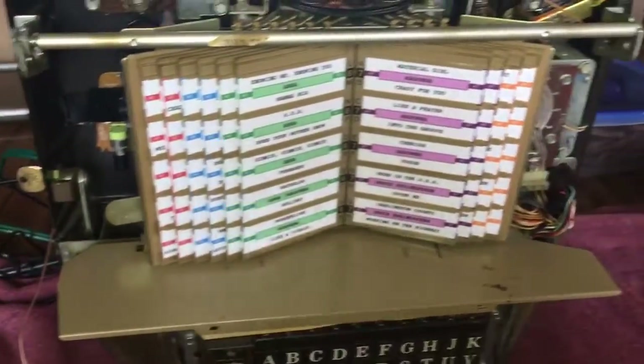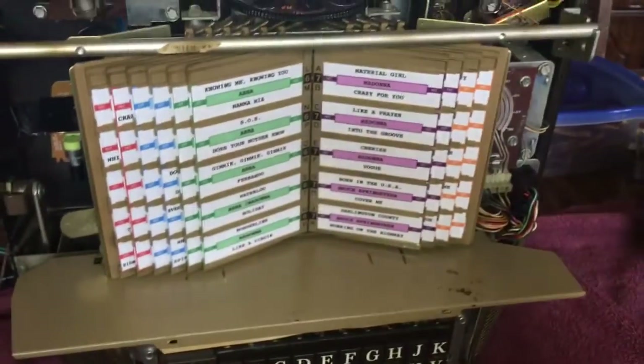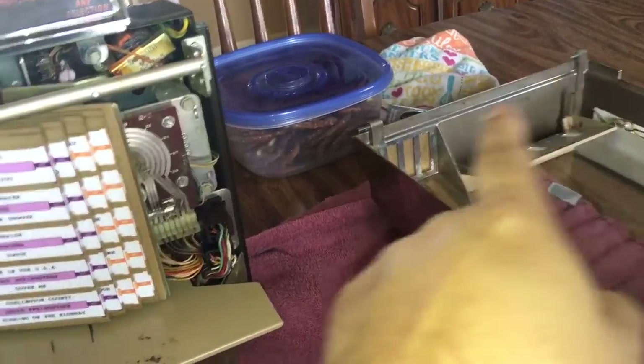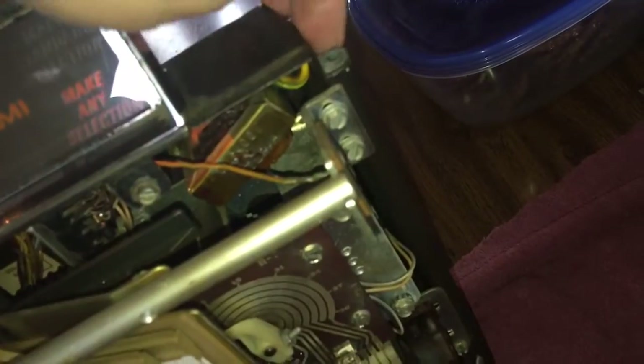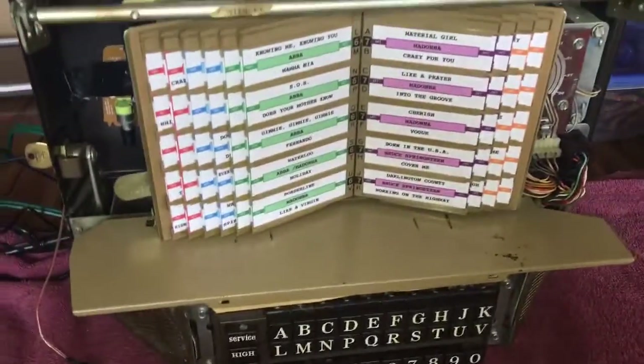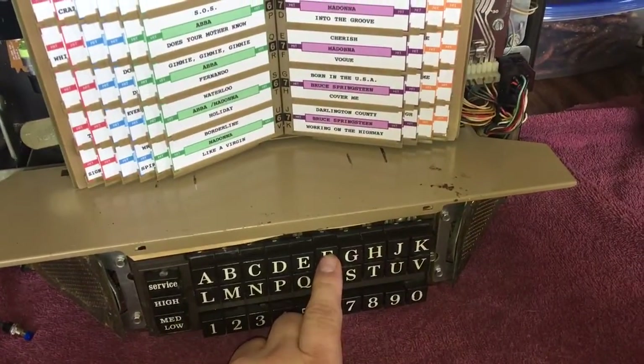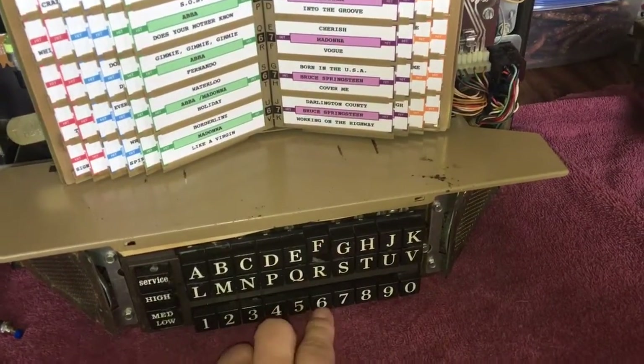You'd have the cover open to the wallbox — you turn the key and open the cover. In this case I took the cover off, but it just swings on a pivot. It's got these little posts here, and it connects really easily and then closes. Anyway, if this ever happens to you...